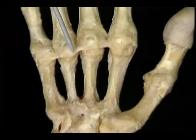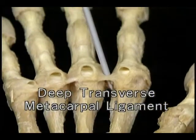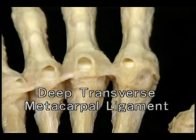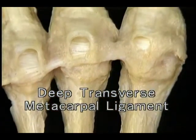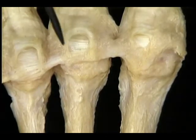As it crosses each MP joint, the ligament is continuous with a structure we'll meet shortly — the palmar plate. Since it doesn't connect to the first metacarpal, the ligament doesn't prevent movement of the thumb away from the hand. Next, we'll move on to the bones and joints of the fingers themselves.